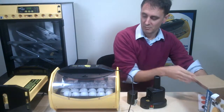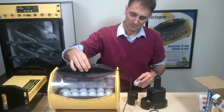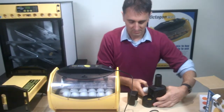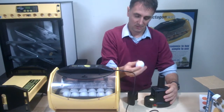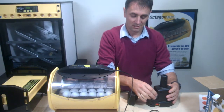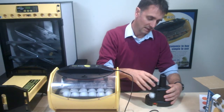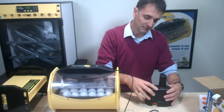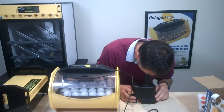So at day 11, we take an egg out and place the over scope over the overview, turn the light on, place the egg — we can reposition it, might start with pointy end up but we can reposition that to get a better view — and we put the little cover over that, look down through the eyepiece and rotate it.